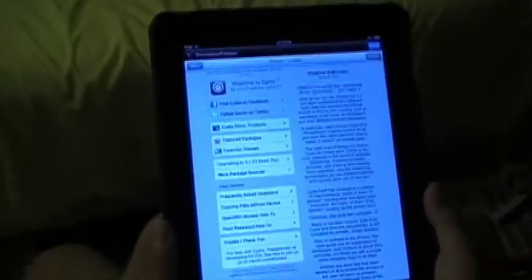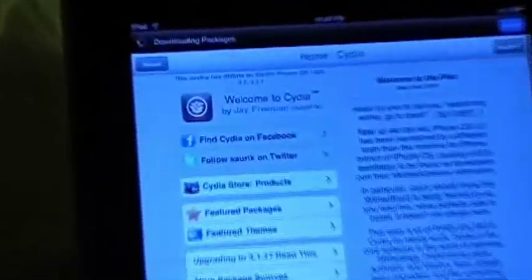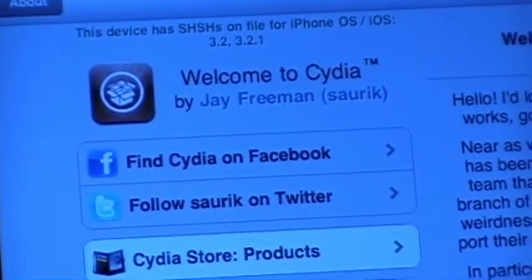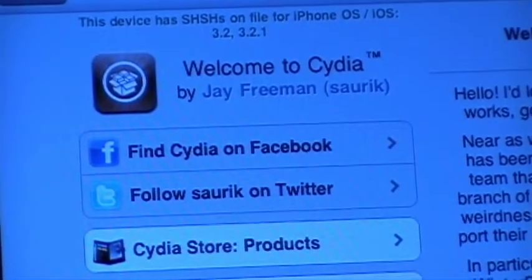And there you go. Just like that, you have a jailbroken iDevice. So I hope you enjoyed this video, and I'll see you guys next time on my next random review.